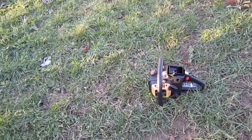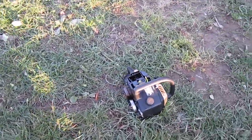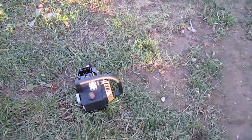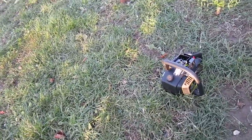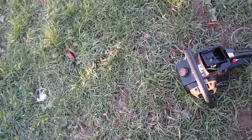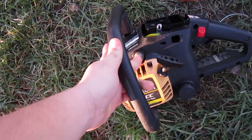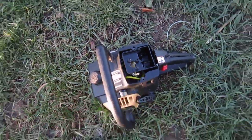This is my McCulloch 38cc chainsaw. I got it about a couple of weeks ago. I know I haven't made a video for a while — sorry about that, I just had a lot of stuff going on, renovations etc. I bought this thing non-running and I'm still working on it. You can see I put a brand new primer bulb on it, new fuel lines, and put a new carburetor kit in that too.